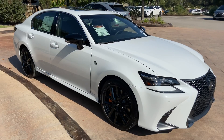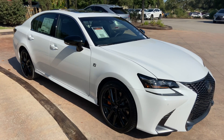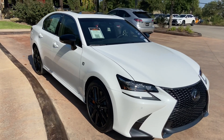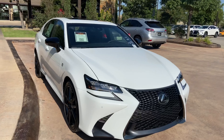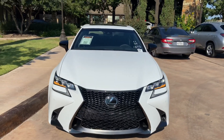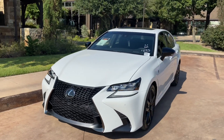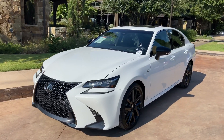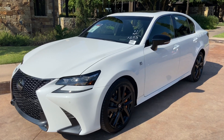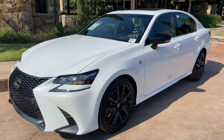This has been a walk around of the 2020 Lexus GS350 Sport Blackline Edition in the ultra-wide exterior and black leather interior with Rioja red accents. The MSRP price of this vehicle is $59,000.